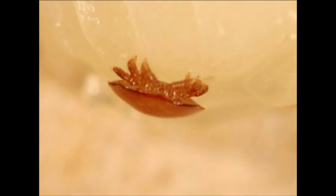Varroa mites are ectoparasites of honey bees, which simply means that they live on the outside of a honey bee. Varroa mites are actually quite small to the naked eye, but compared to their host, they're one of the largest parasites on the planet. It would be like you or I carrying a basketball-sized tick on our body.